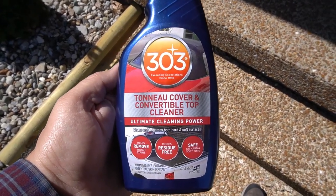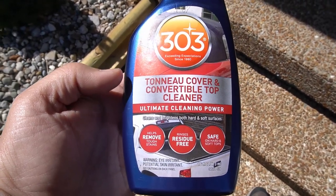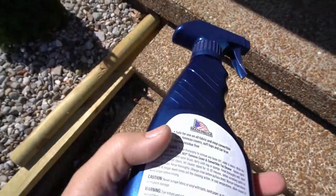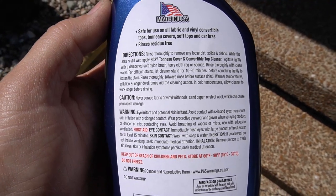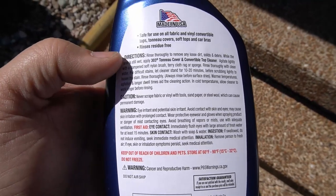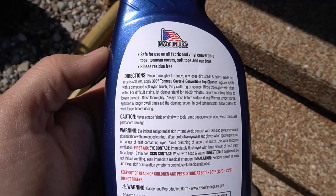First thing up is the 303 Convertible Top Cleaner. I've used this before and it's very popular on Facebook and YouTube videos for cleaning convertibles — any kind of convertible. It gets rid of stains, residue, that kind of stuff, and most importantly it is safe for the convertible top material. The instructions are pretty simple: remove any loose dirt, wet it down, spray this on there, and take a soft nylon brush or a terrycloth rag or sponge. I have a soft brush I'll be using. You just agitate it in there, clean it all up, rinse it off, and you're good to go.